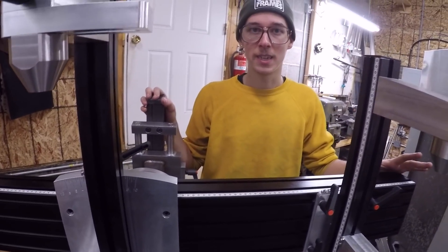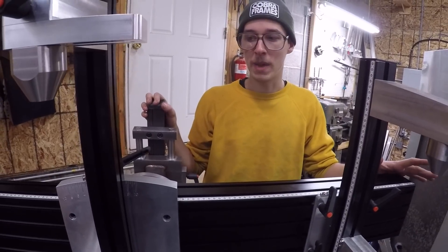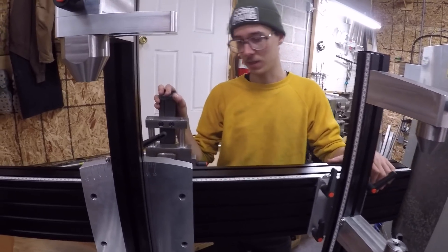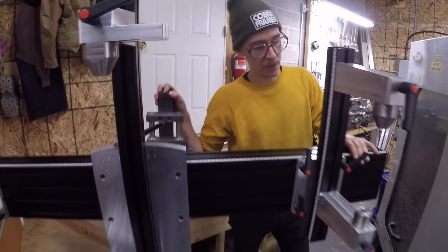I machined it all on my manual lathe and my manual Bridgeport milling machine, and it took forever. I'm not saying that's an expedient or efficient way to make something like this, but if you have those machines, you can certainly make something that's nice if you have the time and the patience.